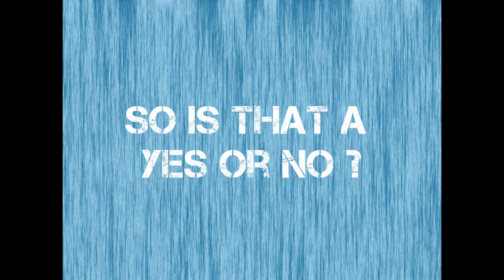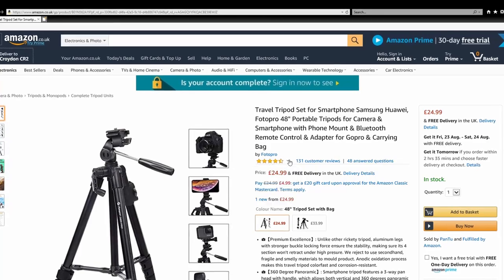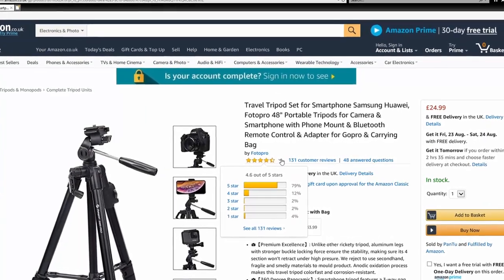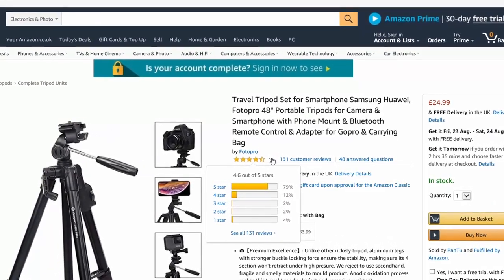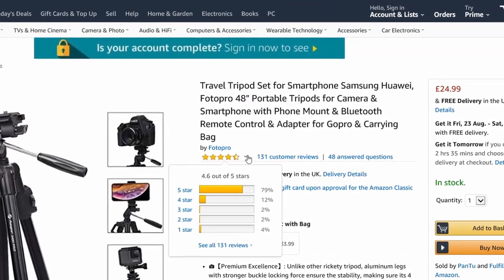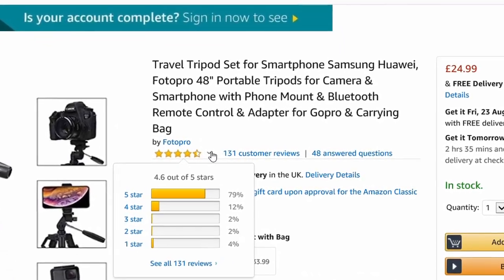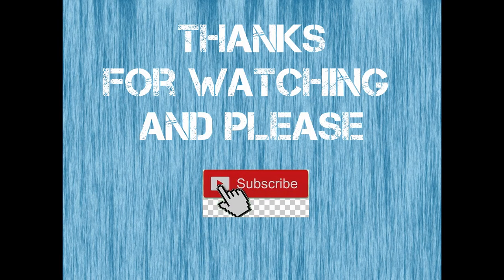In summary, is this tripod worth buying? In my honest opinion, yes, it is for its price — it's pretty decent. If you look at the reviews on Amazon, it's got a fair number of good reviews. There are a couple of negative ones, but overall I was convinced to try this because of the good reviews, and I'm not disappointed. If I was given the choice again, I would buy it again.